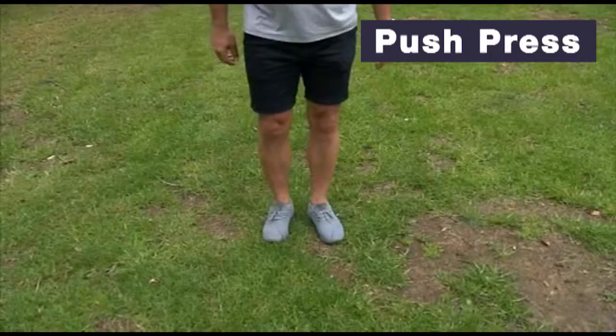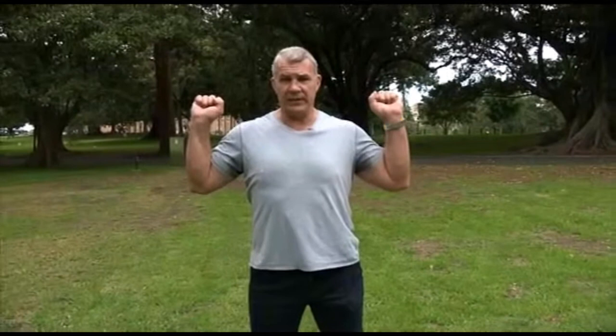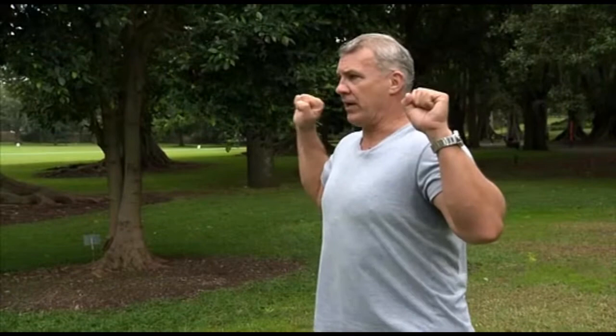Most of us don't have any exercise equipment, so here's some tips for what you can do. Let's start with the push press. Start with feet slightly wider than shoulder width. Put your arms up near your shoulders with your palms facing forward, eyes forward and back straight.